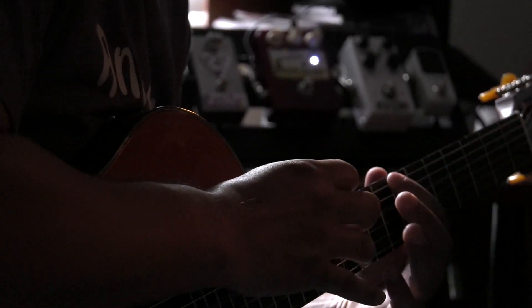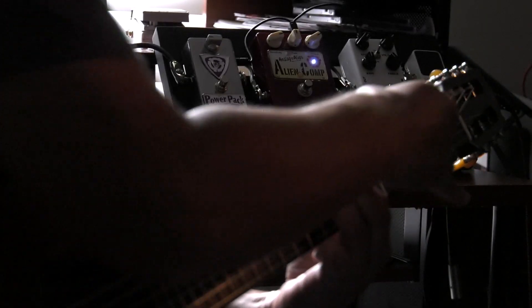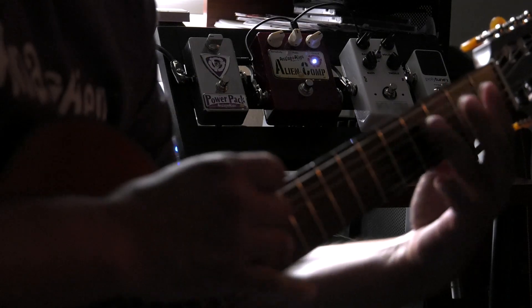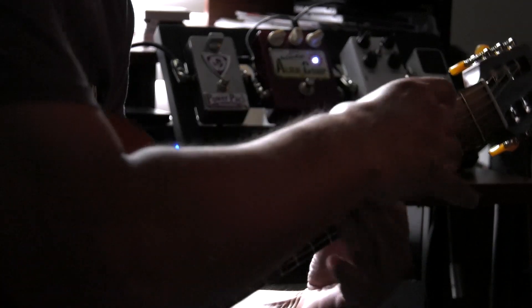In this video, I'm going to demo the Alien Comp on nylon string guitar. Unlike most stomp box compressors, the Alien Comp has a natural sound and is very musical, much like a high-end rack-mounted compressor found in professional recording studios.